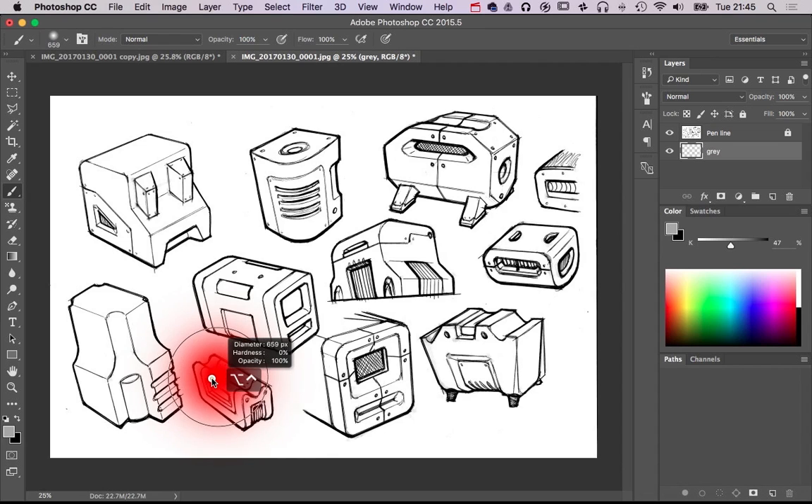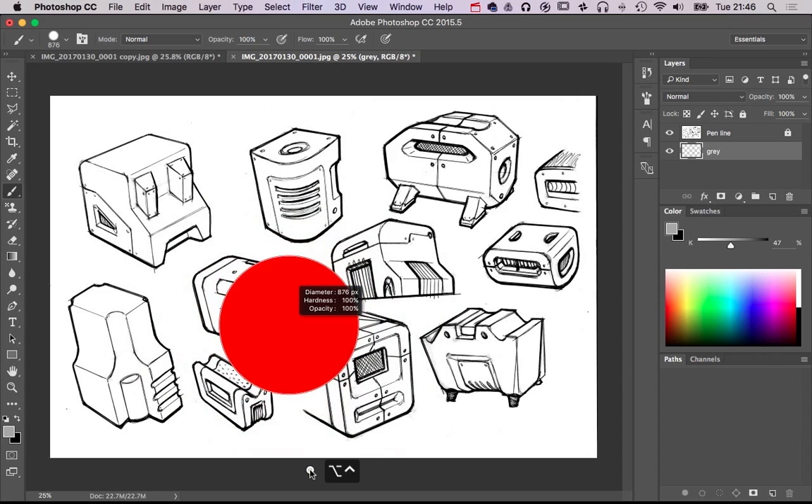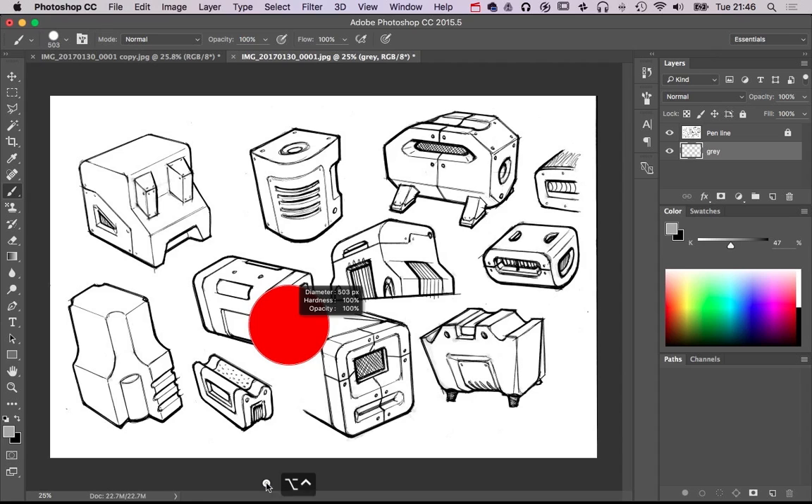I'm going to increase the brush size. We've got 0% hardness and the opacity at 100%. You can adjust the brush size dynamically — press Ctrl and Alt, hold them down. On a PC it's your right mouse button; on a Mac it's your left mouse button. Left and right determines the size of the brush, and dragging up and down controls the hardness — all the way down gives 100% hardness, a hard edge brush; all the way up gives 0% hardness, a nice soft feathered brush. You can also use number keys to select opacity: press 2 for 20%, 5 for 50%, 78 for 78%, and 0 for 100%. I've selected a grayscale colour of about 45%.